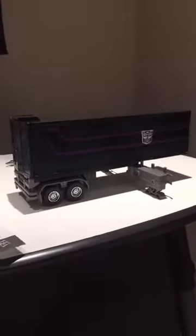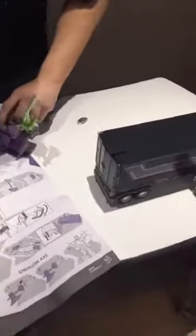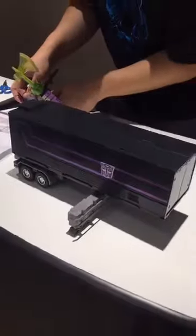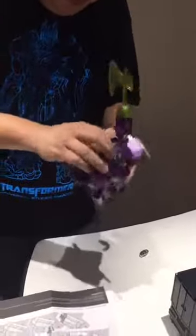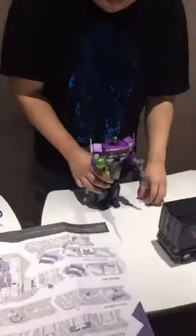While you're checking out the trailer, I'm going to make one last attempt to fit the matrix into him. This is the matrix inside — yes, this is Shattered Glass Optimus Prime with the matrix fitted inside.